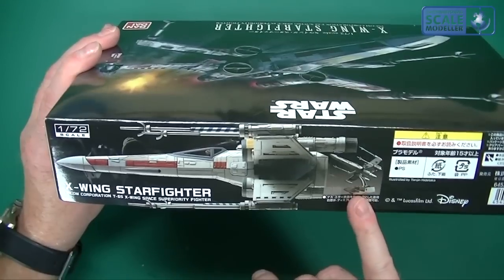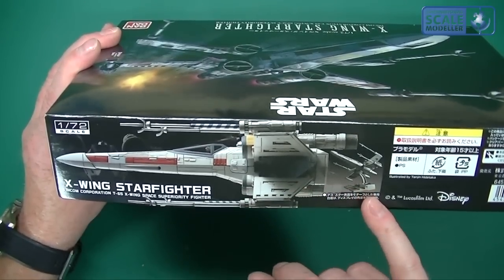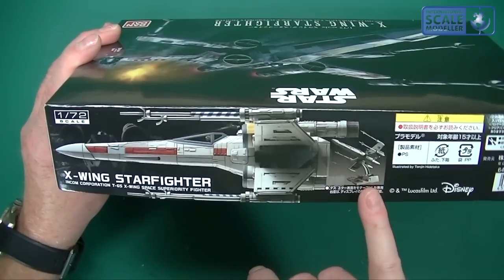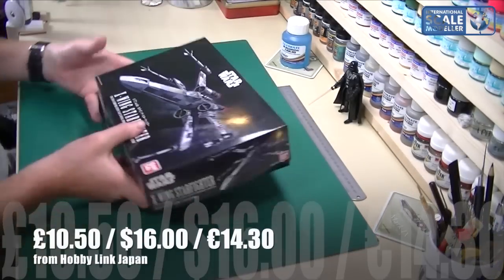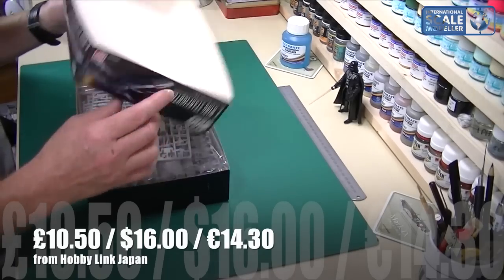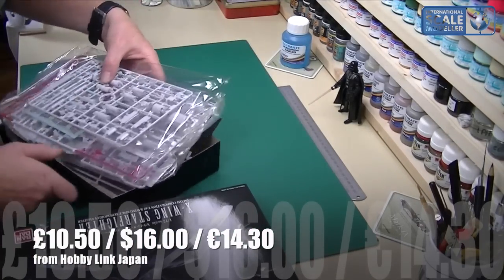It shows you what it looks like built up, and also shows you this poseable stand which we'll go to in a little bit later. Everything is in Japanese because you could only get these in Japan so far. Let's have a look inside the box — it looks nice, got a nice feel to it.